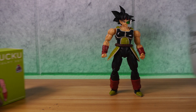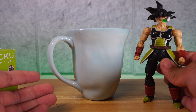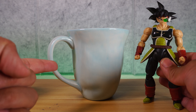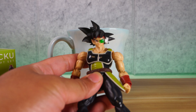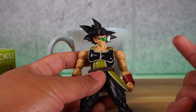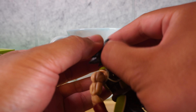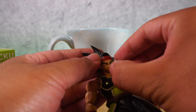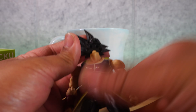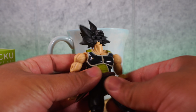First things first, I already have a cup of hot water here, and what we're going to do is dunk his head into the hot water to remove it. Now, let me tell you something about Bardock here — the SH figure — this figure has a really tight ball joint and socket into the hair, so this is a requirement to get this head off. First things first, we're going to remove the faceplates and the front hair, and then make it so it's just the hair.